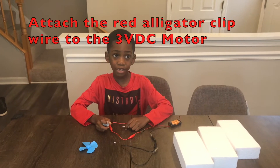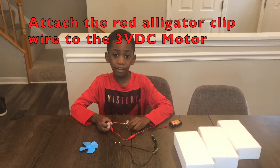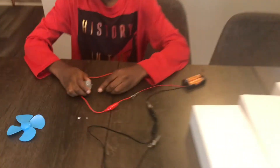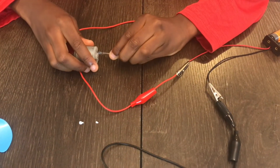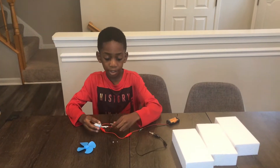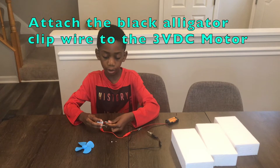The next step is to attach the red alligator clip to the motor. The next step is to attach the black alligator clip to the motor.